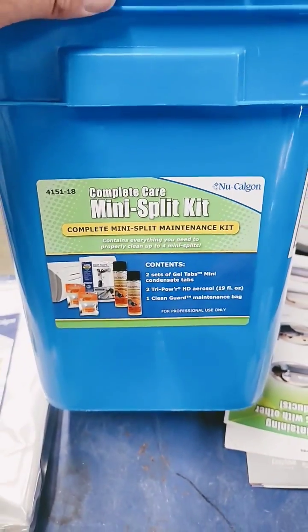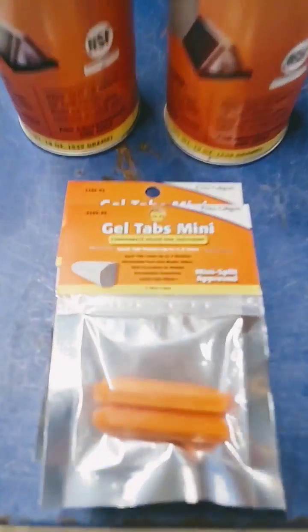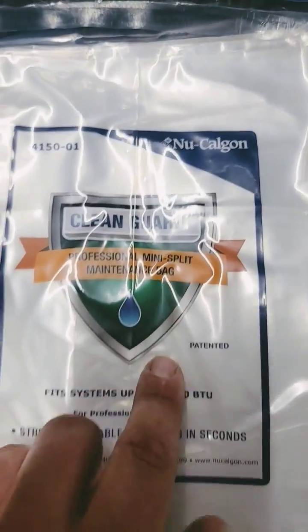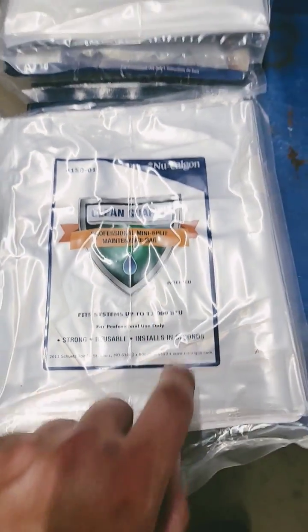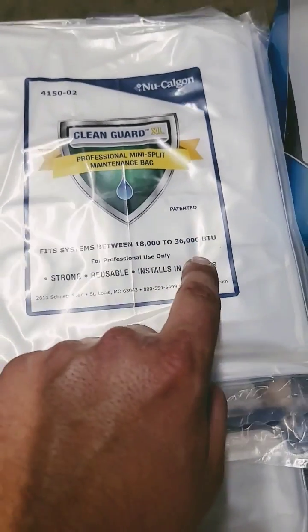Complete Care mini split kit — let's see what's inside. Comes with two cans of coil cleaner, two gel tabs for the condensate pan, and one small maintenance bag that fits the 12,000 BTU models. You may need the extra large maintenance bag that goes upwards of 3 ton models.